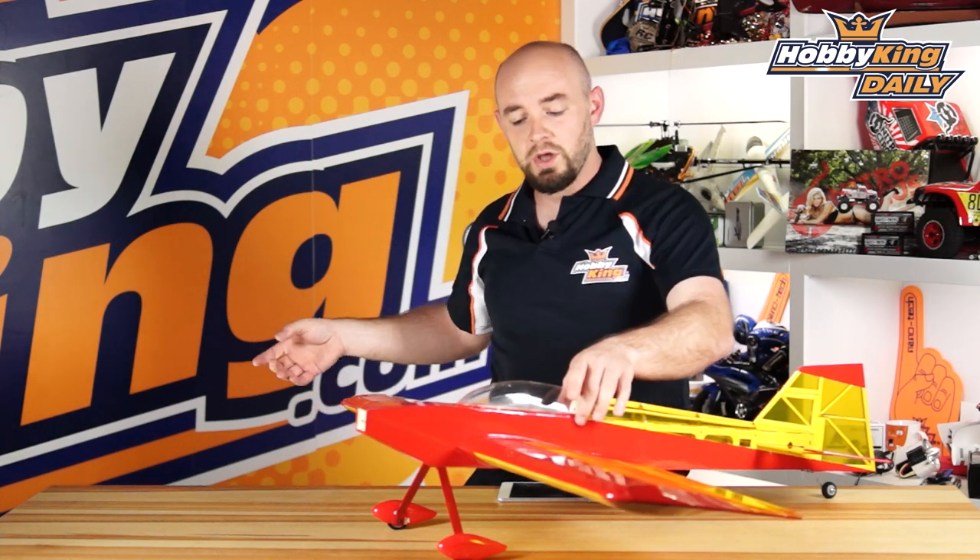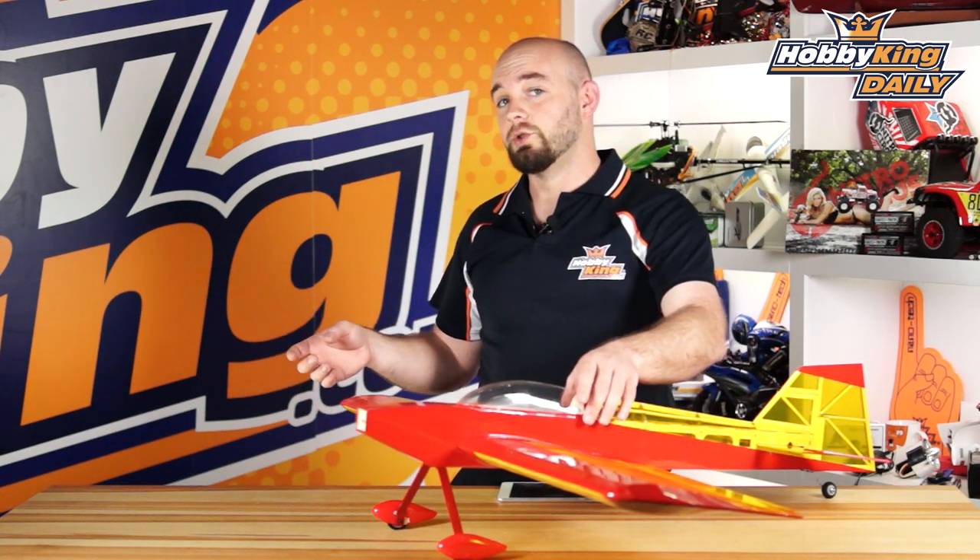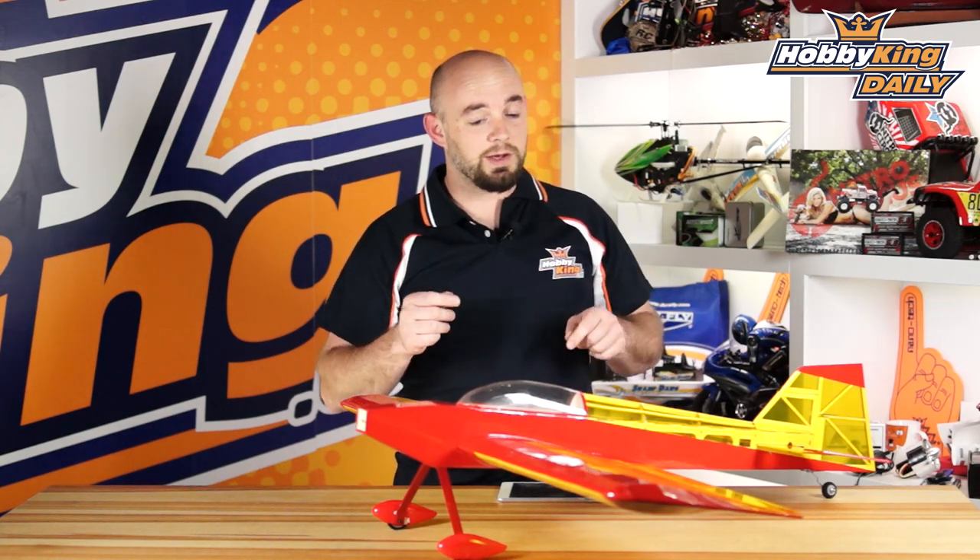The model is very straightforward. It is one piece once completed because the wing slides through the fuselage and gets glued in place. So if you do have a very small car, do watch out for that. But that said, it is a lot of fun.